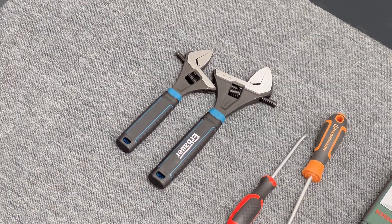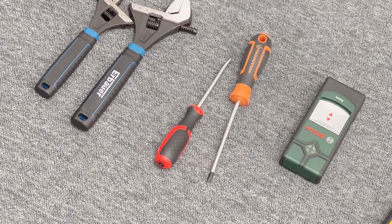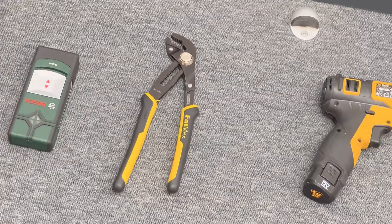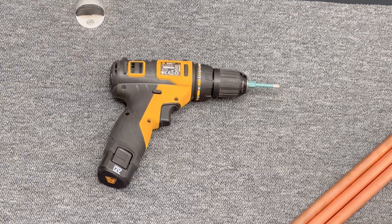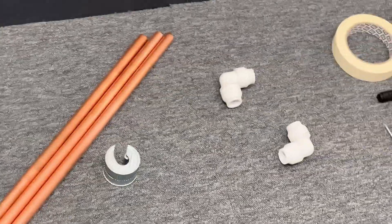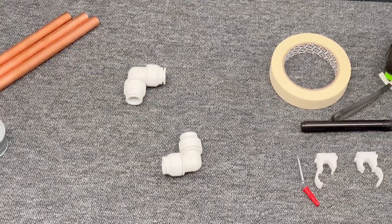The tools and materials you'll require for this job are as follows: adjustable spanners, both a Phillips and a flathead screwdriver, a detector, water pump grips, an electric screwdriver with a diamond tip drill bit, pipe and pipe cutter. For this job specifically I require a couple of 15mm elbows, but they may not be necessary for your install.